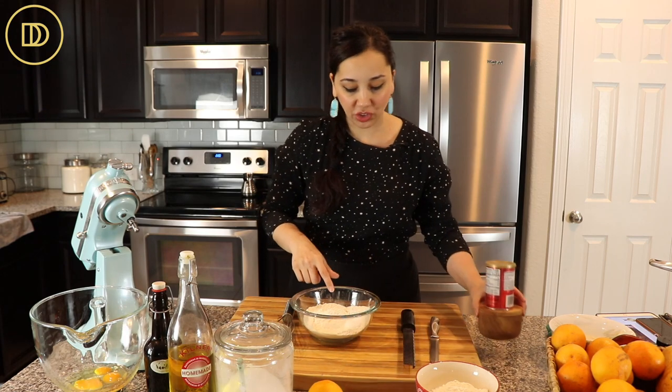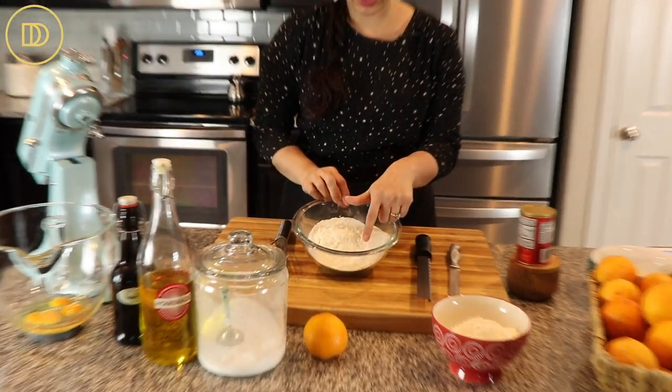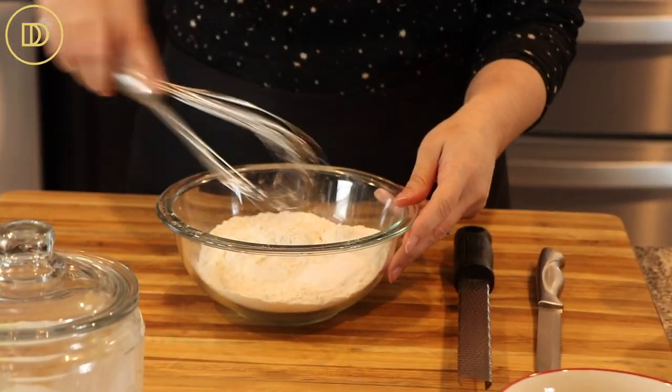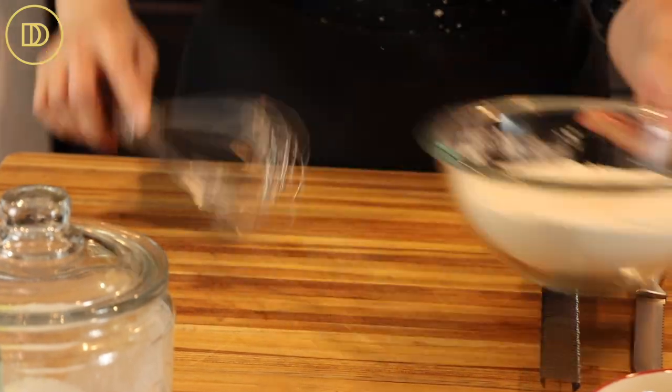In my mixing bowl, I have the dry ingredients: some all-purpose flour, a little bit of baking powder, and some salt. I'm just going to whisk these together until they're combined. Very simple.